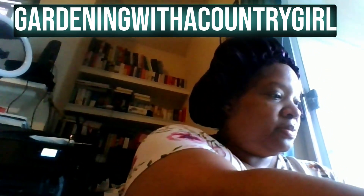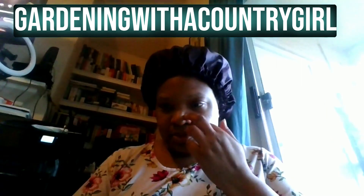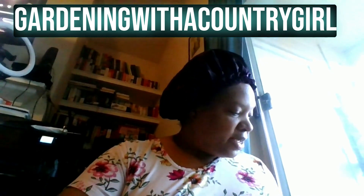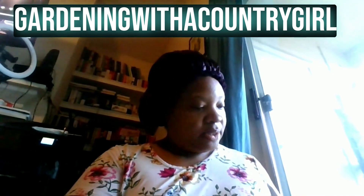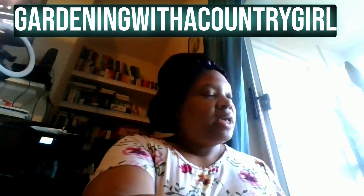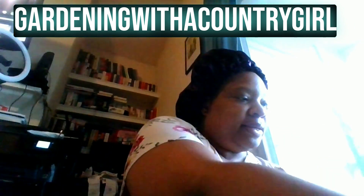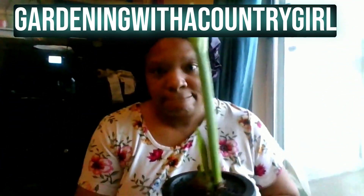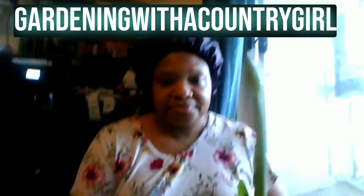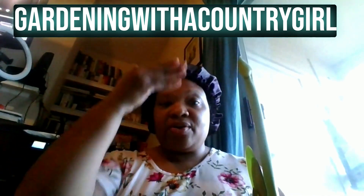I don't even know what to do. First of all, let me pour off this water — hold on. Okay, so the jumbo amaryllis — when I unboxed it maybe a weekend and some change ago, it was like this little, you know... Do you see? When I unboxed it, it did not look like this. It's very — it's very phallic, right?